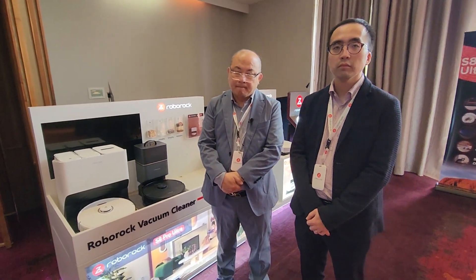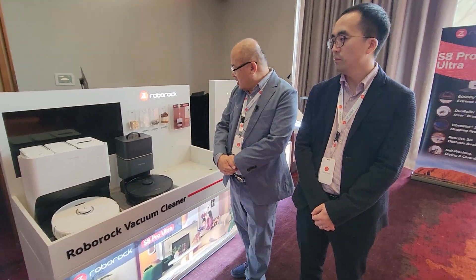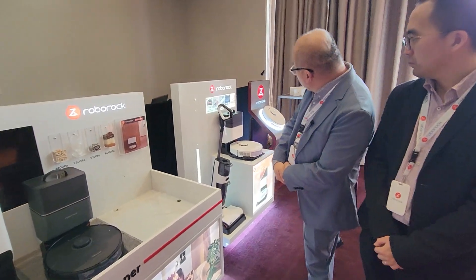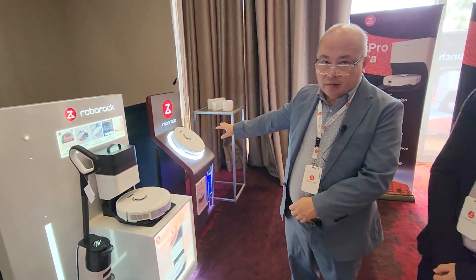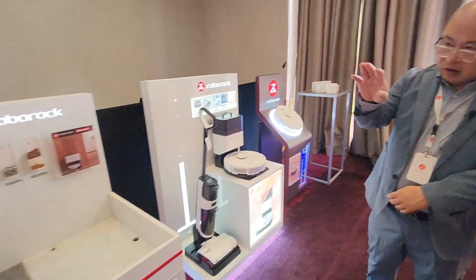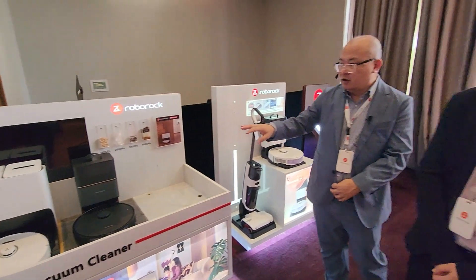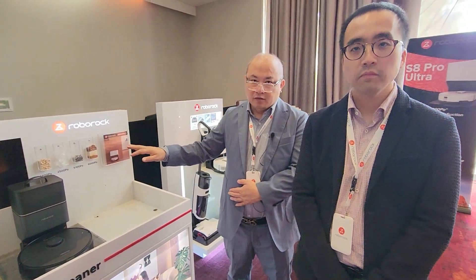And one final question — can you talk us through the pricing of the three models? The S8 starts at $1,299. That's the basic machine. The Plus is $1,899. And the Ultra is $2,699. We managed to maintain the same price as our previous Ultra model, keeping it at $2,699.